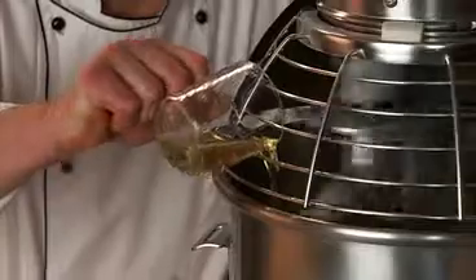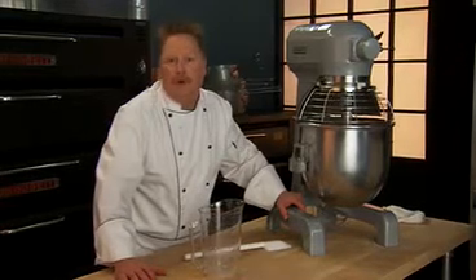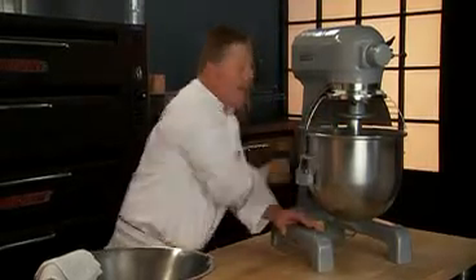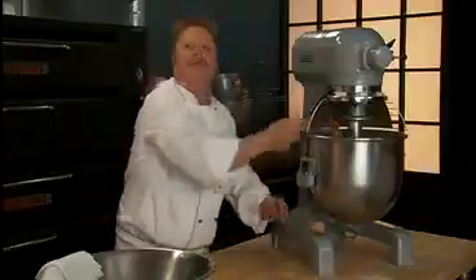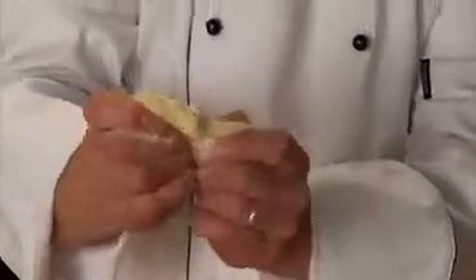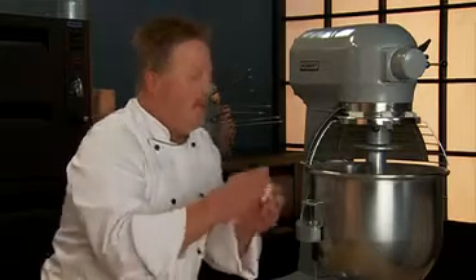Knowing that flour absorption is variable in all types of yeast doughs, we'll adjust the consistency of the dough if necessary by adding more liquid or flour, and we'll continue mixing the dough to develop the gluten. The dough looks well developed. Test the dough by stretching it until it becomes translucent — this is known as the windowpane test — and it looks pretty good.